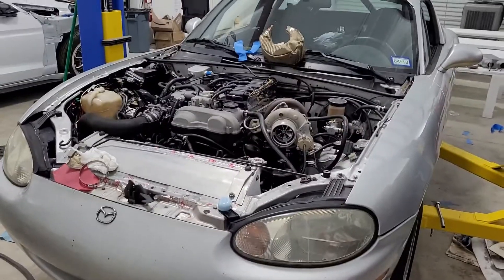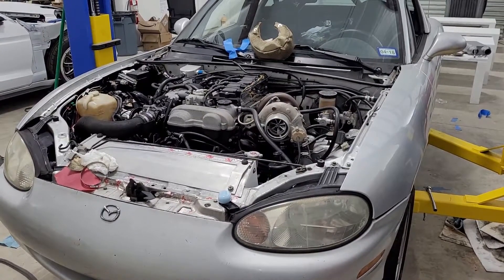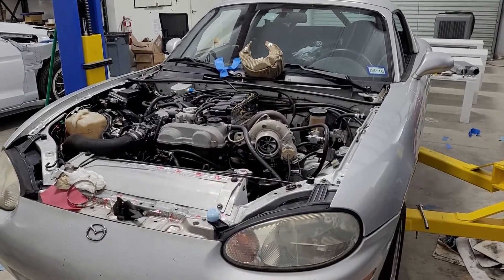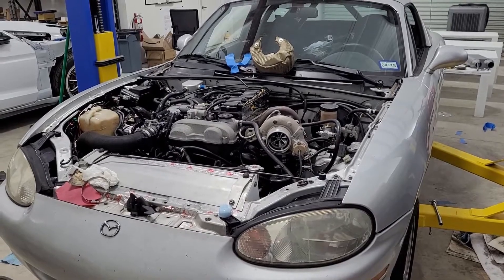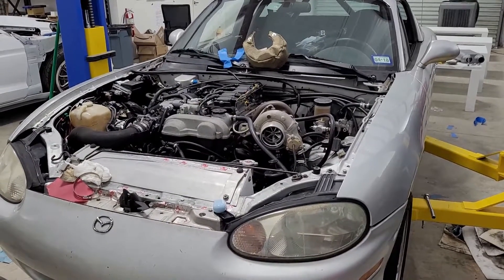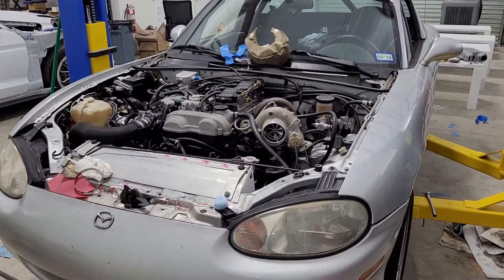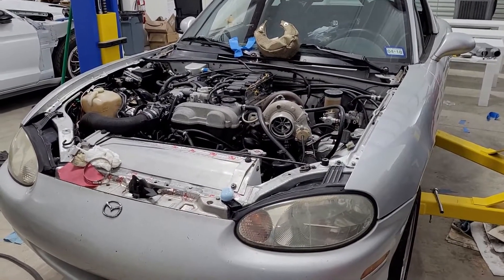One thing I will say: if you do a compound setup, you'll want to run an intercooler between the two turbos. My setup didn't have one — I thought running the pipes from back to front would provide a little cooling, and it simplified things. But in practice that was probably a bad idea. I probably should have had an intercooler between the stages. That's another downside of compounding — packaging constraints. I didn't run one because it was just a lot simpler not to.